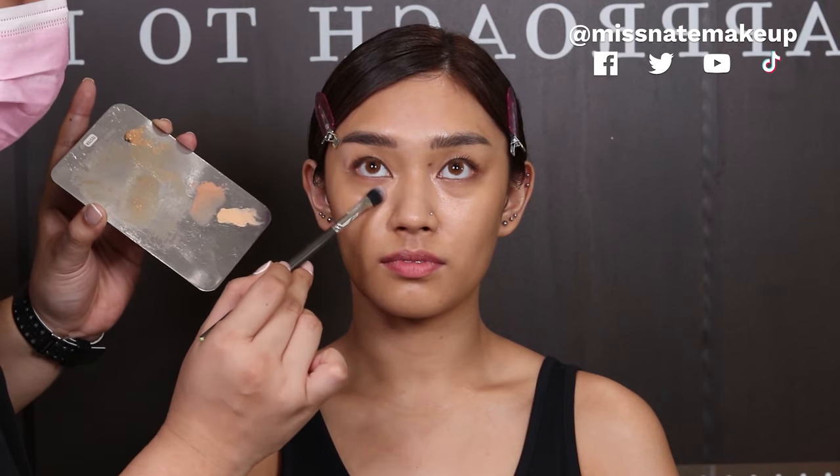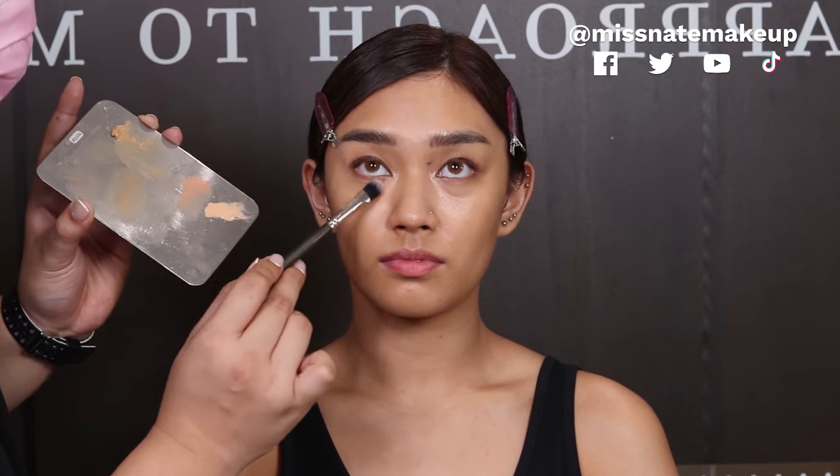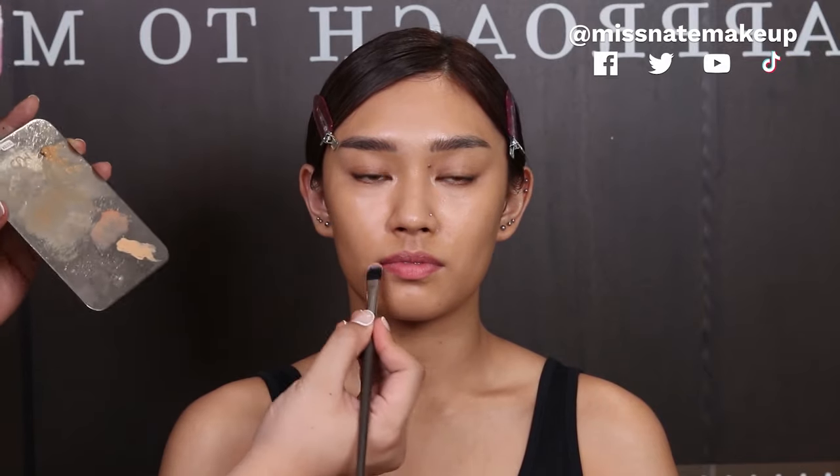Because the concealer creams from MUD are super duper pigmented — they're meant to be used for film. And hindi rin siya ganun kamaha. See, super konti lang yung nilagay ko and it already makes a huge difference — tones down the gray. May kaunting grayness here. I don't know if you can see it on camera pero itong corrector — we use a warm tone to cancel out the grayness.